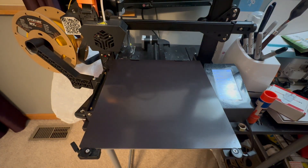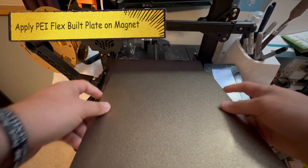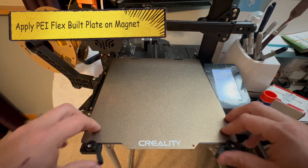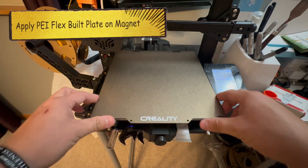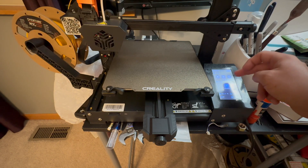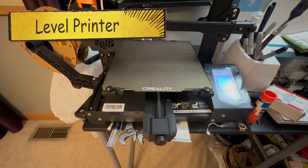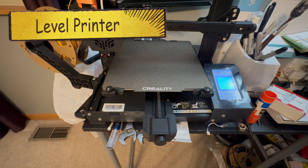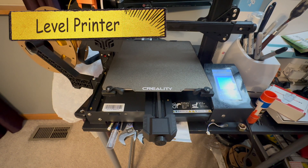Go ahead and throw the flex plate on — you can see it's sticking really well, which is awesome. Go ahead and put it back in, then go ahead and level everything. The CR6 SE is nice because it has that auto-leveling feature, so give that some time to auto level.